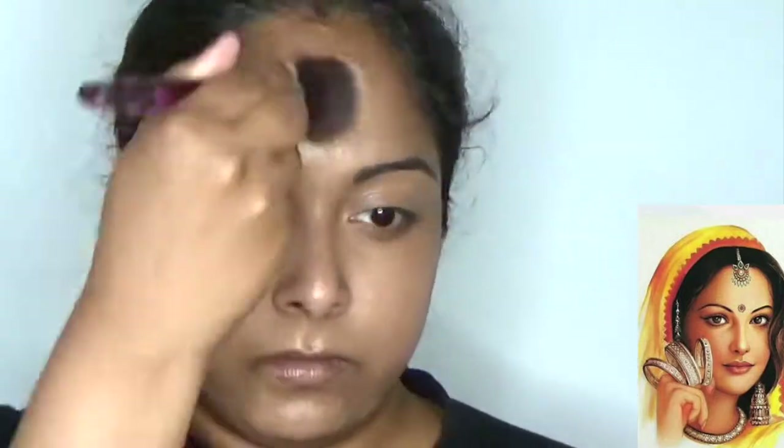Here I share one simple tip to get that flawless look on skin. Use a use-and-throw sponge — blend it to the complete face wherever you applied the foundation. This sponge can remove the excess foundation, giving you a flawless, less-product finish.